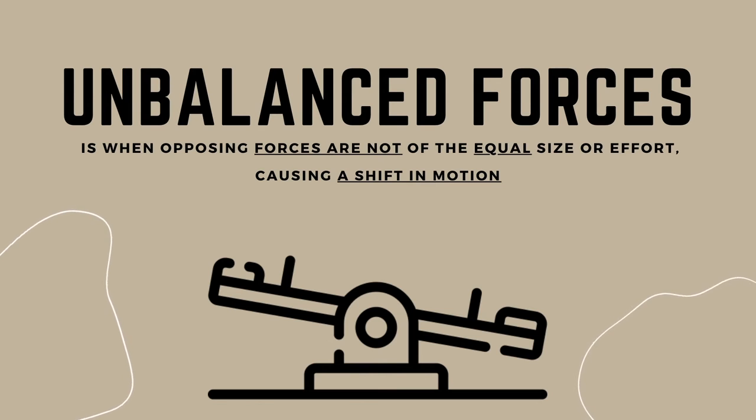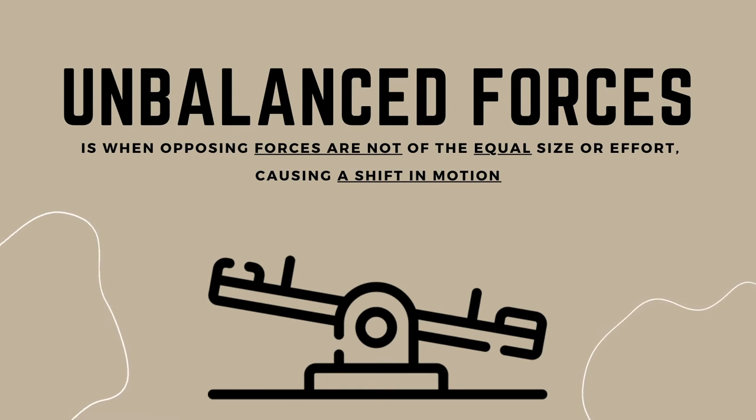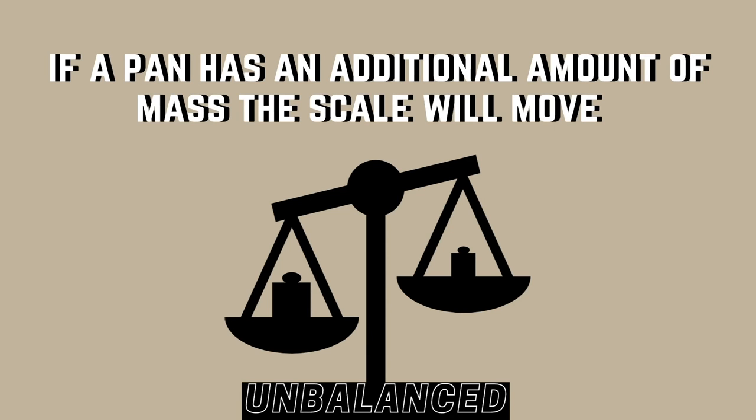Unbalanced forces occur when opposing forces are not of equal size or effort. Because of this, unbalanced forces cause a shift in motion. Imagine a game of tug of war where the right side had one extra player — the game won't be balanced, causing a shift in motion. Similarly, in balance scales, if both sides have the same amount of mass, the scale won't move and it would be balanced. But if a pan has an additional amount of mass, the scale will move and it will be unbalanced.